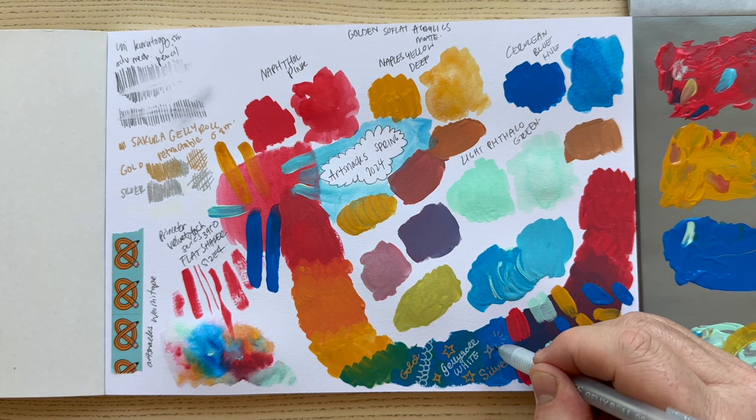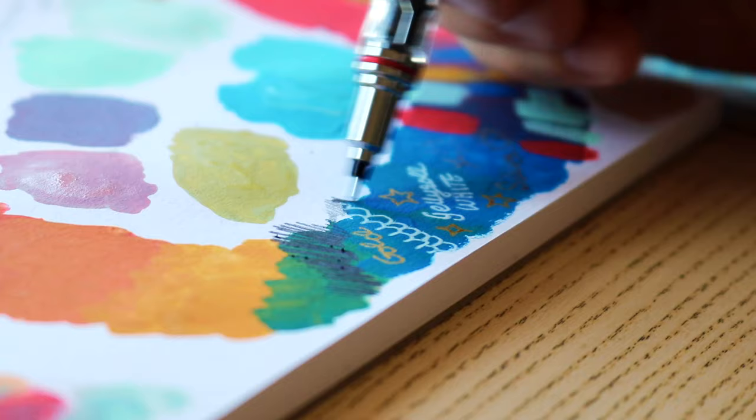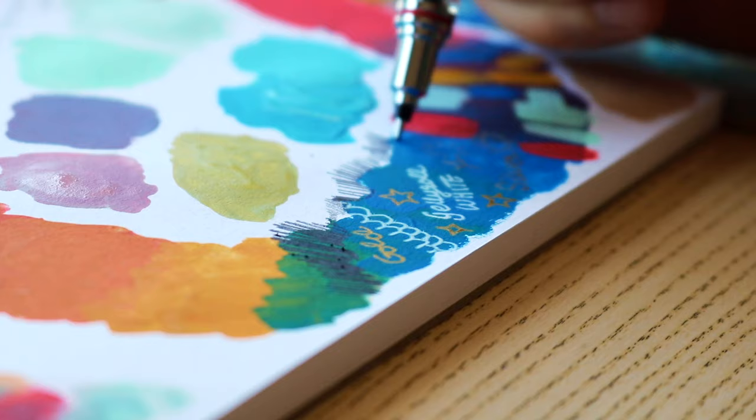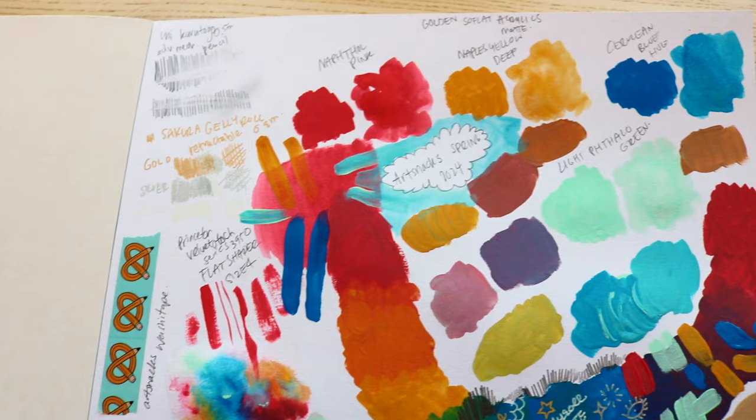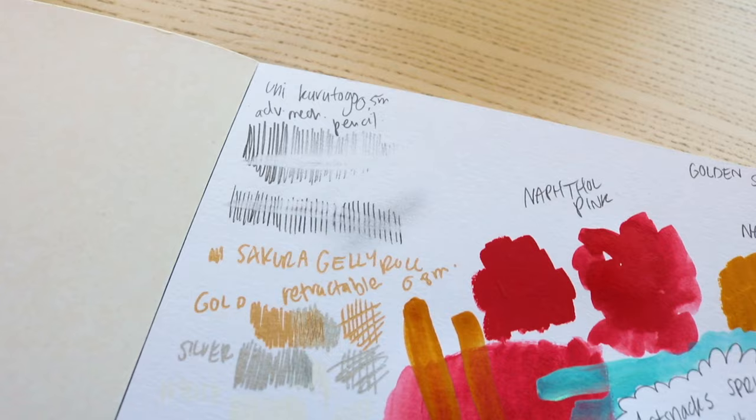I've used other Sakura Gelly Rolls in the past that were white, and I found that the tip was a little too thin to let the ink flow smoothly. So the 0.8 millimeter is bold enough to let that white ink flow through. White ink tends to be very viscous because it has to pack so much white pigment — it just doesn't typically flow that well through ballpoint pens. So this was a nice surprise, and I did enjoy that one.